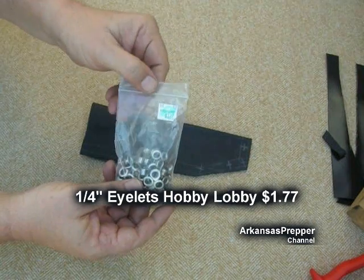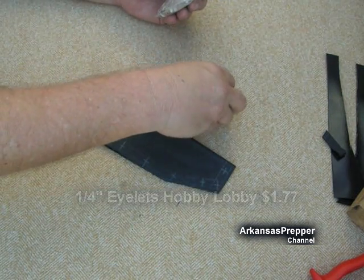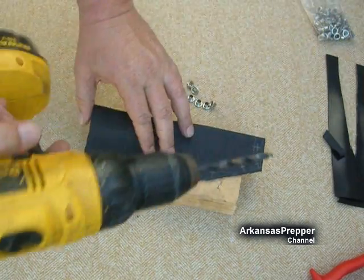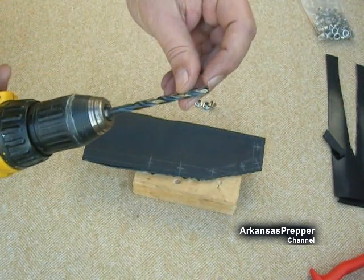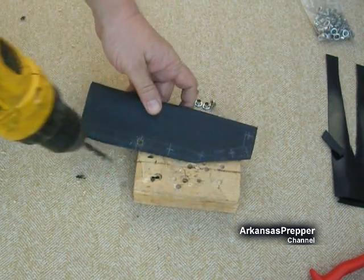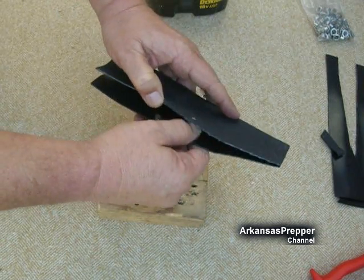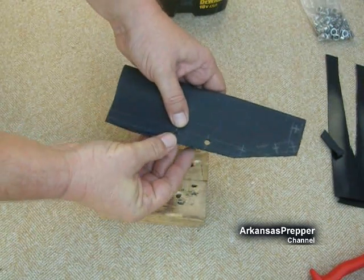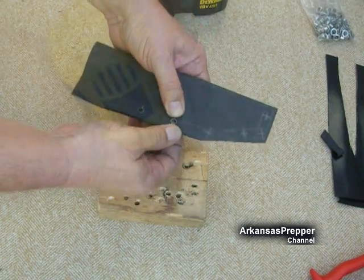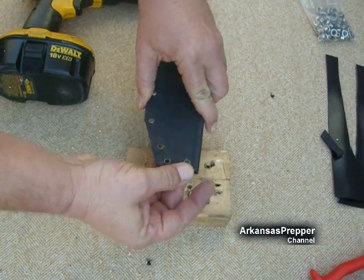These grommets I bought at Hobby Lobby for $1.77 for — I think it's a hundred grommets — we're using six here. First we've got to drill the holes using a quarter-inch drill bit with a little pivot point so you can get them exactly where you want. I laid it out with a ruler and a pencil. Make sure everything's cleaned out on the inside, then insert the rivets to hold the plastic in place while we drill the other holes. We went all the way around and got all the rivets in.